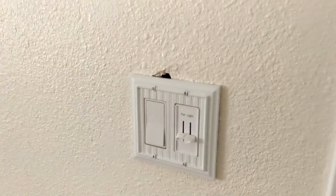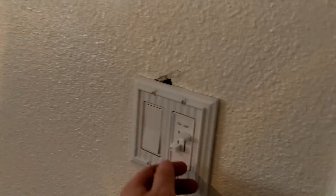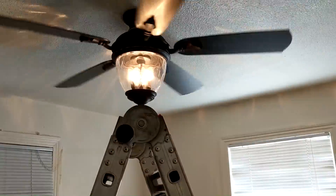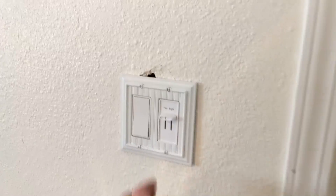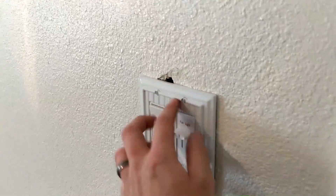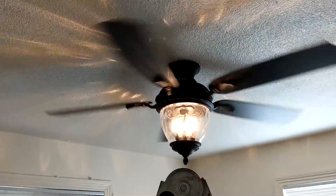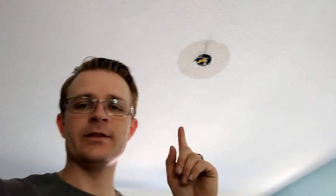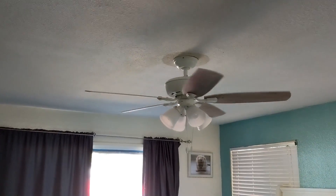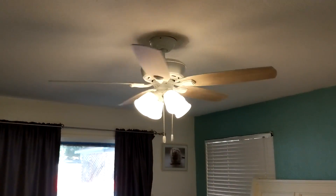We got the power back on - let's see what happens. Light works! Fan works too - pretty sweet. This switch doesn't do anything; I guess it used to run to that outlet down there, but they just want it there because of the cover they have. The fan and the light work independently of each other. Next job is to install a new ceiling fan here - this is where I took the fan we just installed in that room from. Just finished up installing the ceiling fan here and wired in the old remote to it. Fan and light work, so pretty exciting.